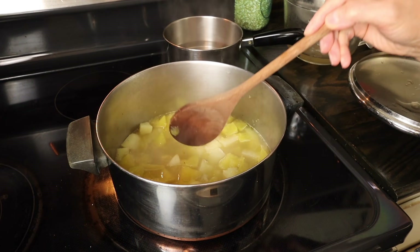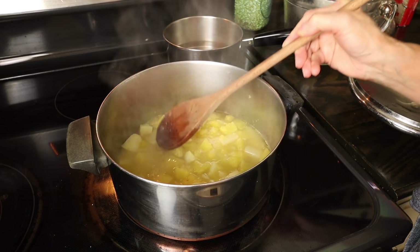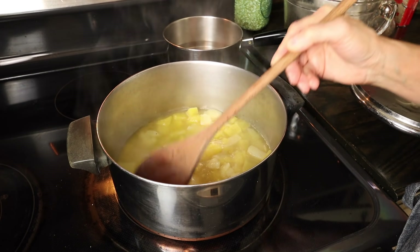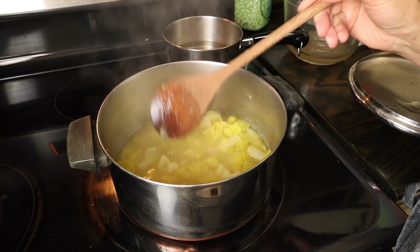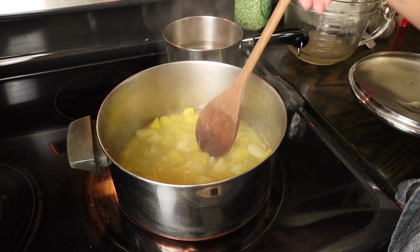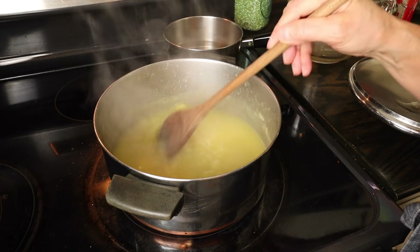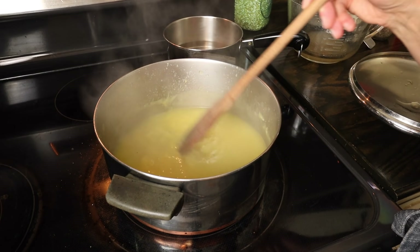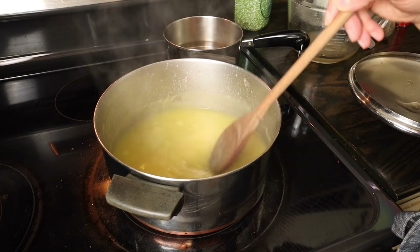Now that the squash and potato have gotten really soft and done all the way through, it's time to puree it. You don't have to — you could eat it as is, or take a potato masher or the back of a spoon and just mash it up to your liking. Or you could lift out just the squash and potato and put it in a food processor and blend it that way. Or if you have a submersible blender, you could do it that way — that's what I have, so that's usually what I do. If you do use a food processor, be careful about the liquid; just make sure you only put in the potatoes and squash, because liquid and food processors usually doesn't turn out well.